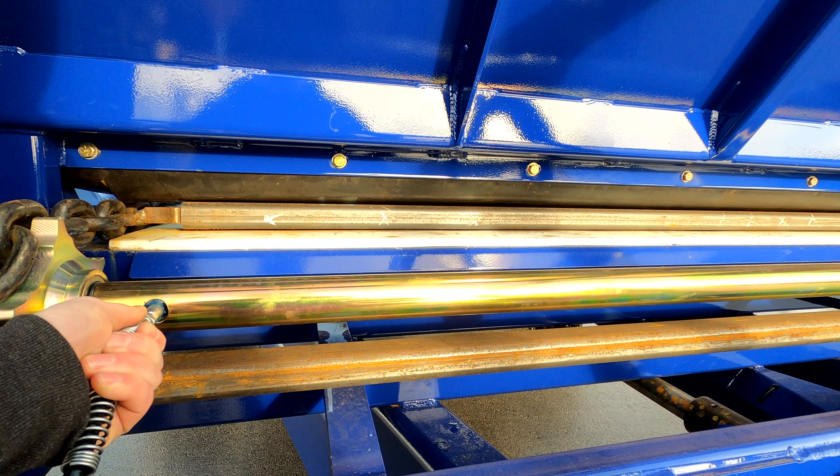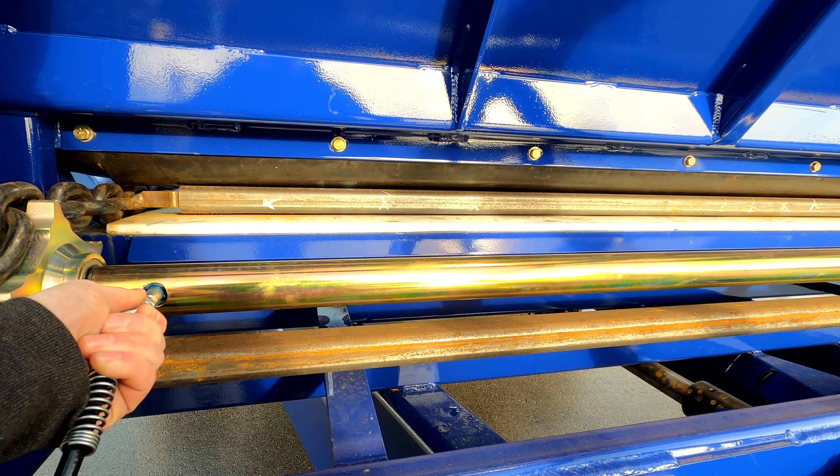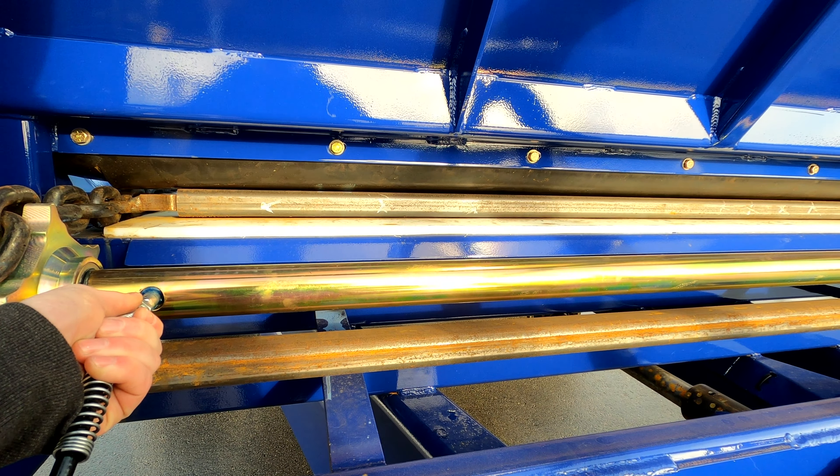Daily greasing is important for longevity of the idler sprockets along with the shaft they ride on. We recommend two shots of grease per sprocket per day, or until grease can be seen.